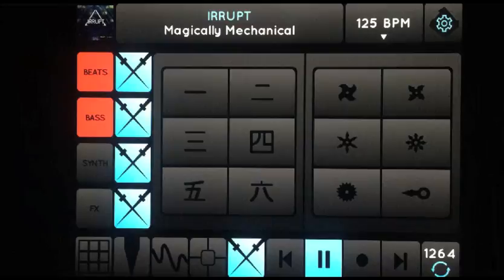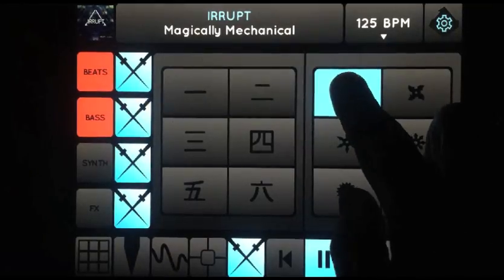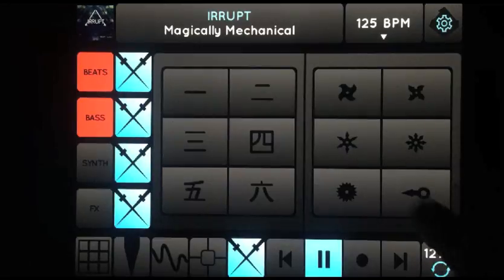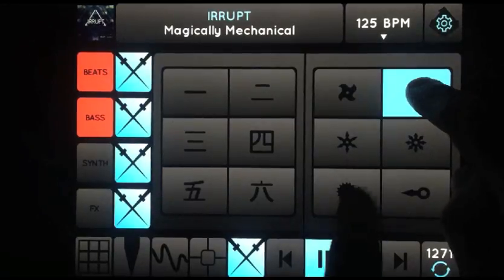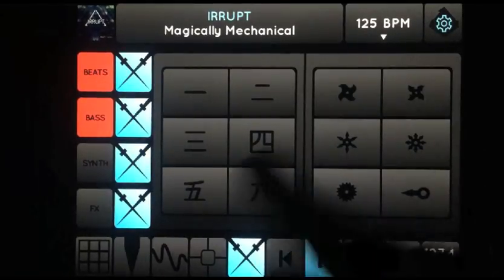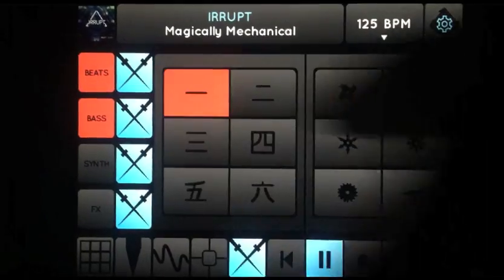...to the more complex random glitchy stuff at the top, where you never know what you're going to get. Also good when jumping in and out. And they can be put on top of the re-cuts.